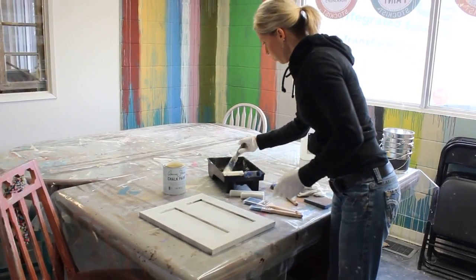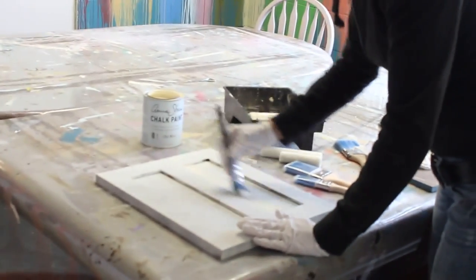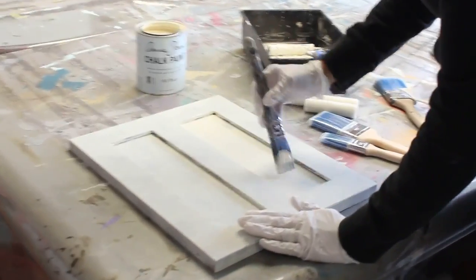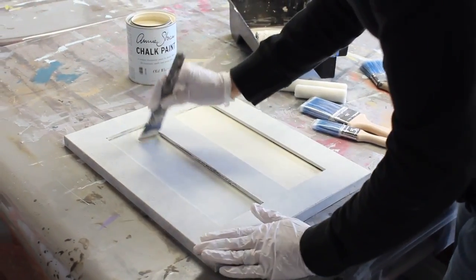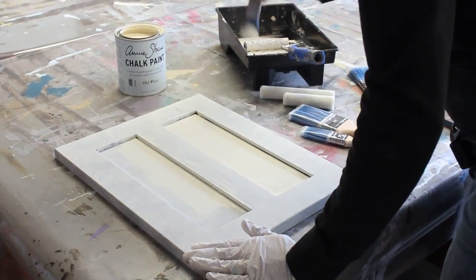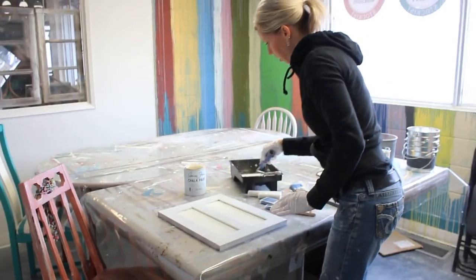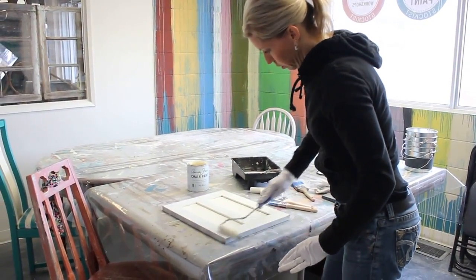Then we'll carry on and repeat the steps. This is coat number two, and you can see already, even with thinning my paint a little bit, my coverage is amazing. A little bit of paint on my roller, offloading it so that I don't put it on too heavy — a nice thin coat rolled over the whole surface.